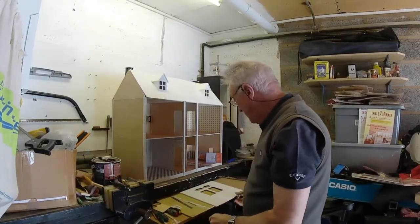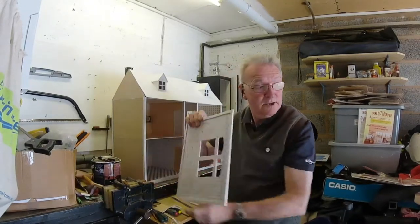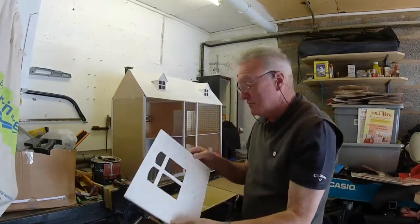It seems like we haven't been doing much for the last couple of days, but if you look at what we've done, we've got this one to go on today and also the one which is just drying out the bathroom. So we've got the kitchen and bathroom today.